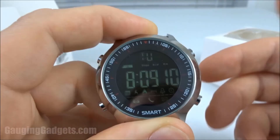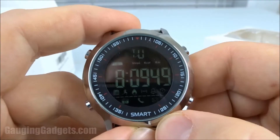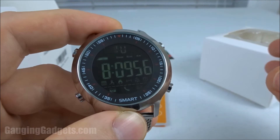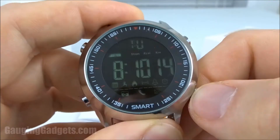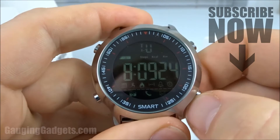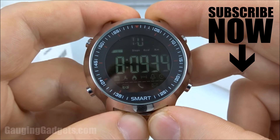Overall, with this watch for $29 I would say it's a buy. If you're looking to get your first smartwatch or get somebody a very simple, easy-to-use smartwatch, the features are actually pretty surprising. That was the X series smartwatch from AOO. If you have any questions please leave a comment below. I'll add an affiliate link to the description so you can find it on Amazon. If this video helped you, give it a thumbs up and please consider subscribing to Gauging Gadgets for more gadget reviews and tech tutorials. Thank you so much for watching.